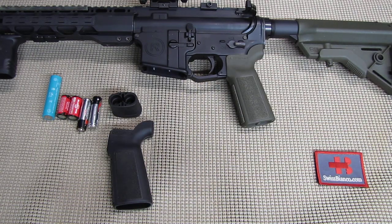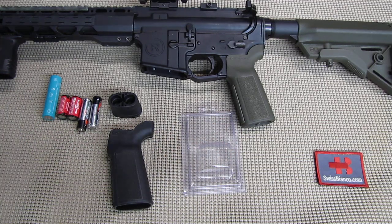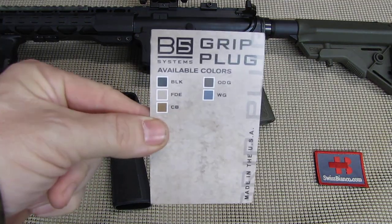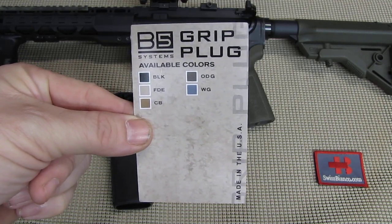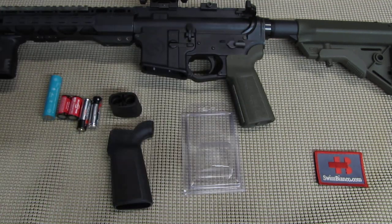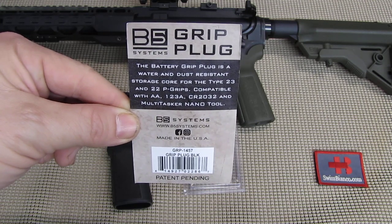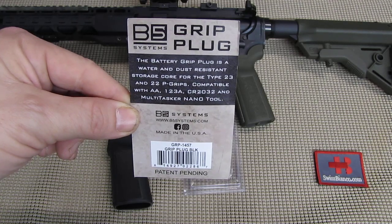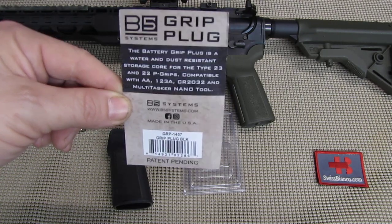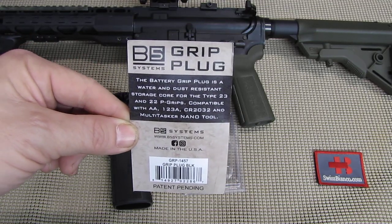You can get the grip plug in a nice packaging. We have some information there, and they also make it in colors, not only in black. It's a simple system where you can store two pieces of AA or CR123A batteries, or rechargeable ones, and other items as well.